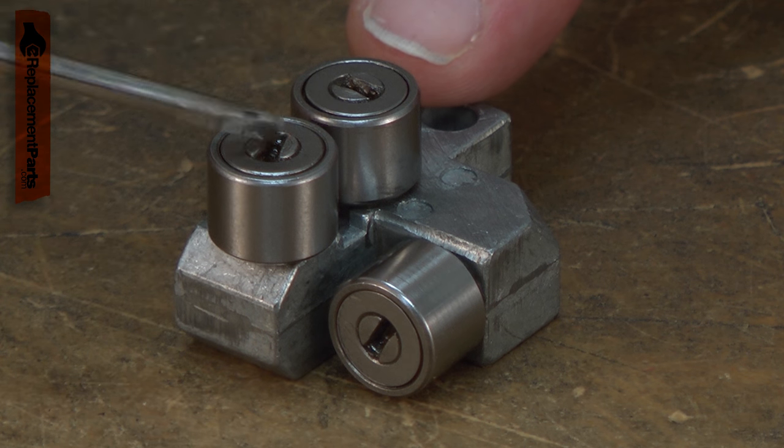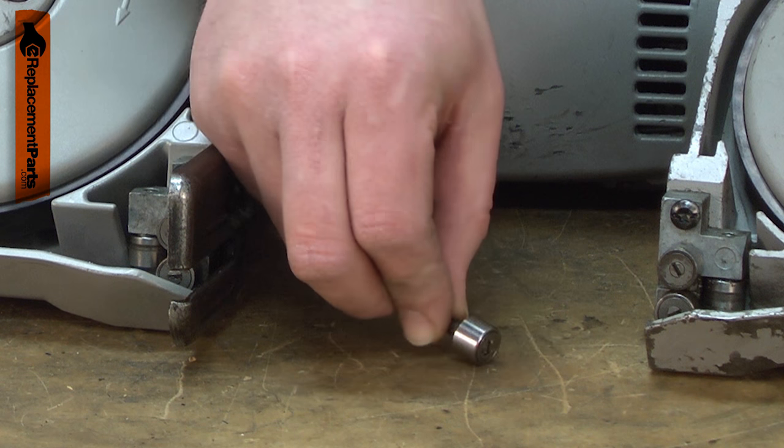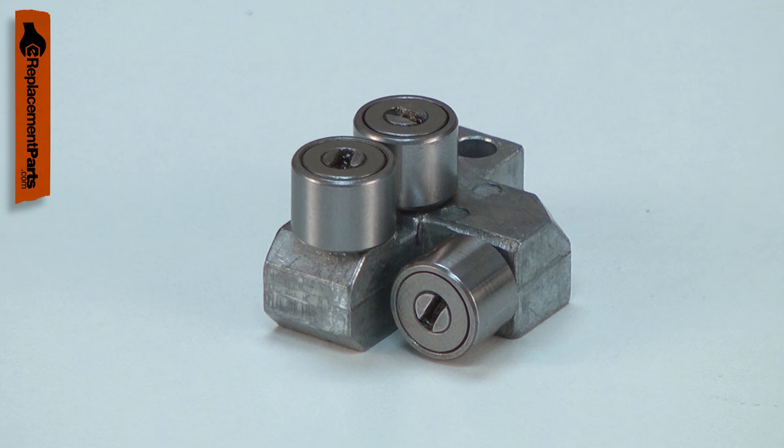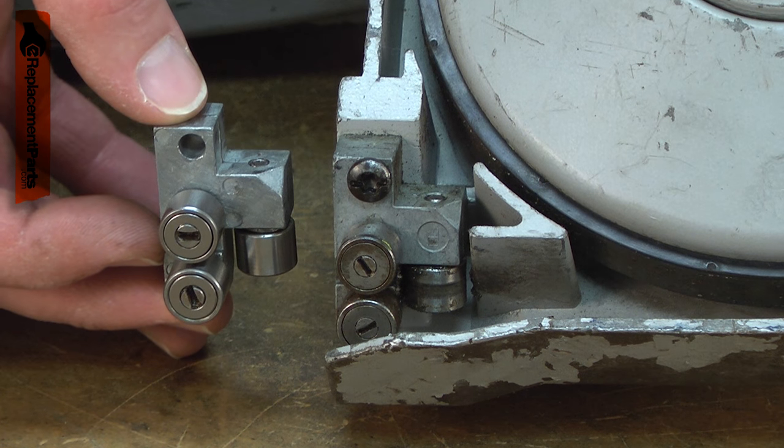The guide assembly consists of the guide block and three bearing guides. Over time, the bearings will wear and eventually seize. The block itself can become damaged by the blade, metal fatigue, or from accidental damage such as dropping the saw.